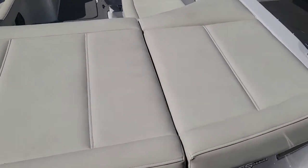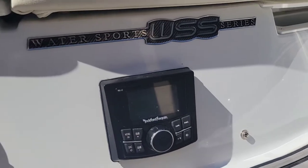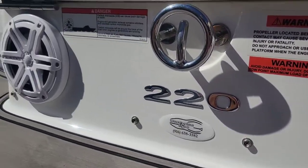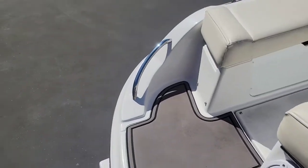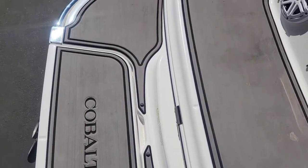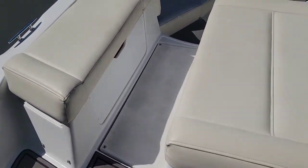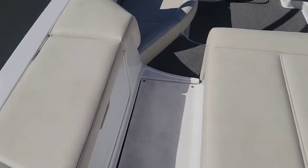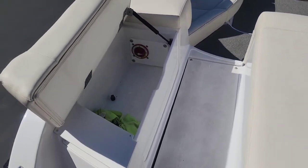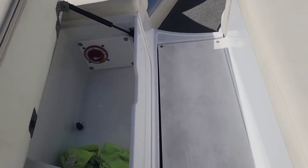Starting here on the transom, got that really nice Rockford Fosgate transom remote with some JL Audio speakers in the back. Have this really nice extended swim platform covered with C-deck. Nice walkthrough transom here on the port side, and a little storage compartment there for your battery switch and small items — maybe a fender, things like that.